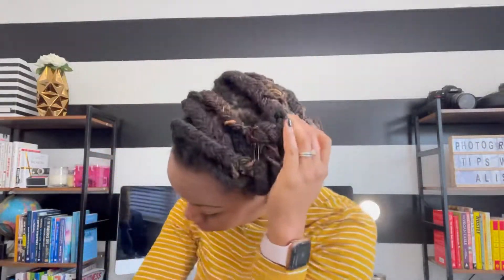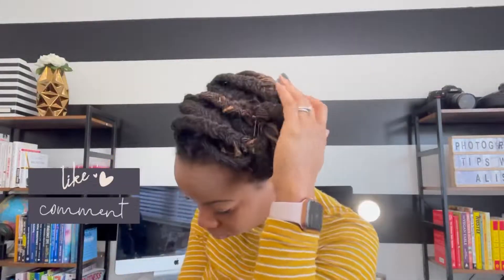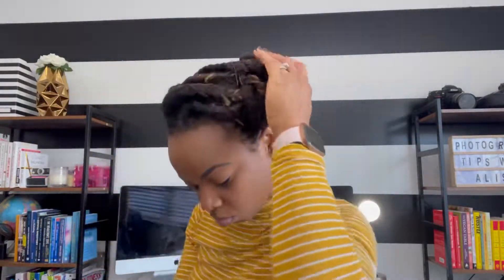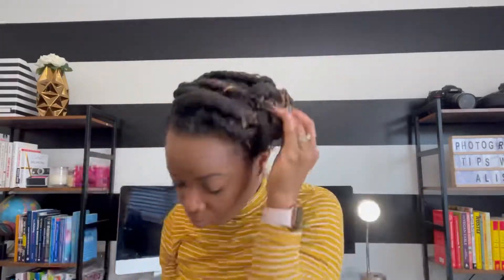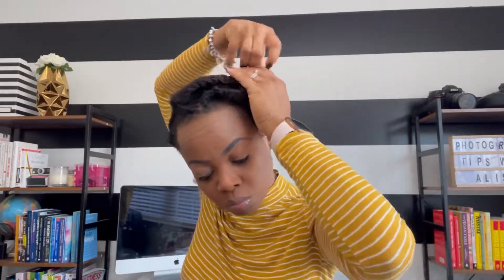And with this bun, you can wear it however many days that you want. But the purpose of the style is — sometimes a lot of times you like to have your braids in and you don't know what to do. And sometimes with sister locks, it takes multiple days to actually get the clump that you want. So continue to tuck and style your hair.